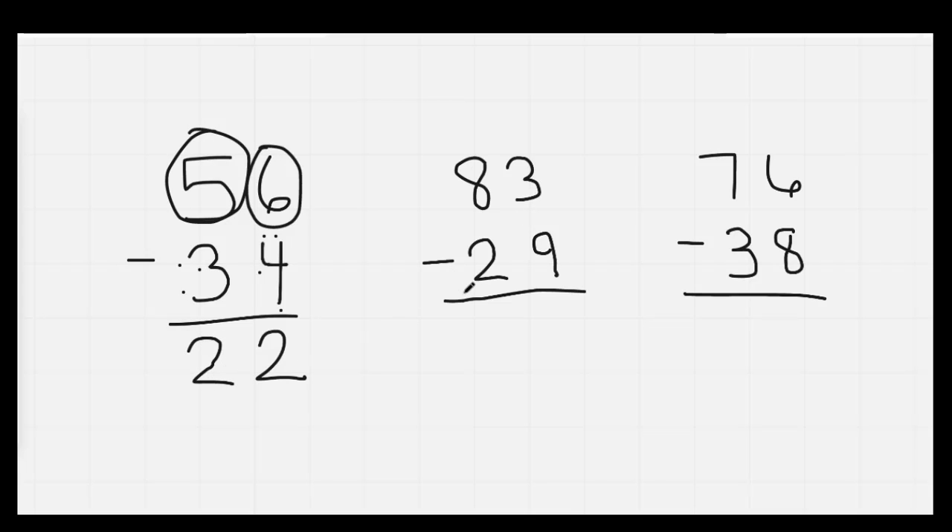83 minus 29: We're going to circle our 9. It's the big number on the bottom, so we have to borrow. Big bottom borrow. We're going to make that 3 a 13. We're going to cross off the 8 and make it a 7. 13, 12, 11, 10, 9, 8, 7, 6, 5, 4. 13 minus 9 is 4. Then 7 and 2: 7 is the big number. 7, 6, 5. Our answer is 54.